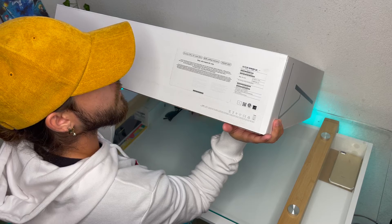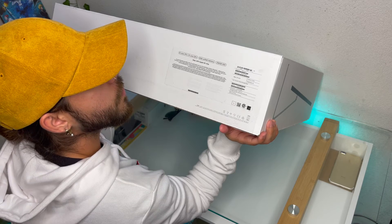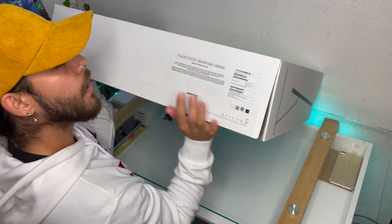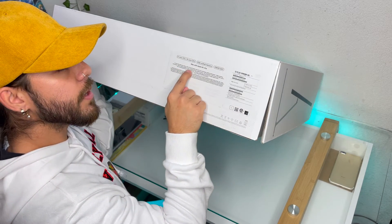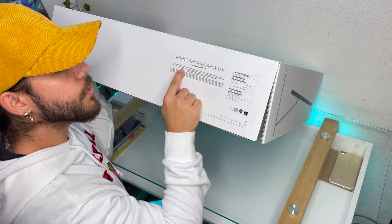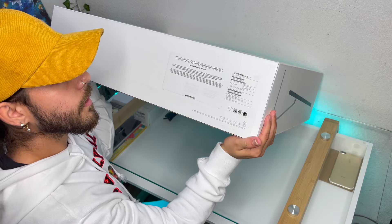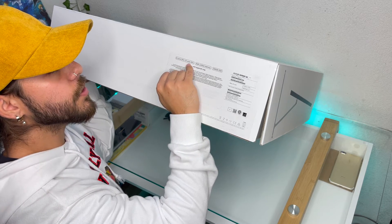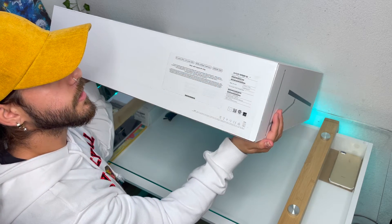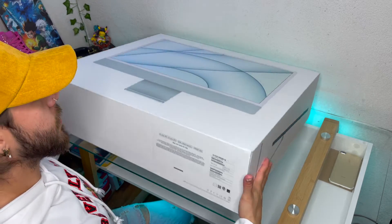This is the 24-inch 16:9 ratio widescreen Retina 4.5K LED backlit display with True Tone technology — 4480 by 2520 pixels. It has a 1080 FaceTime HD camera, built-in stereo speakers, three-microphone array, headphone jack, two Thunderbolt USB 4 ports, two USB 3 ports, Wi-Fi 6, and Bluetooth 5.0. It comes with the Apple Magic Keyboard and Apple Magic Mouse, pre-installed macOS, an 8-core CPU, 8-core GPU, 8GB unified memory, 256GB SSD, and the Apple M1 chip.